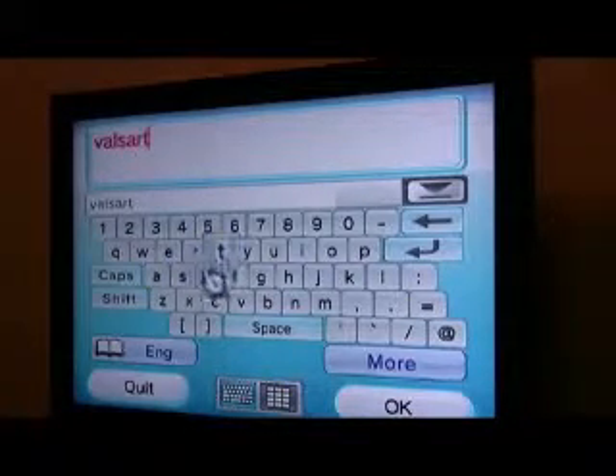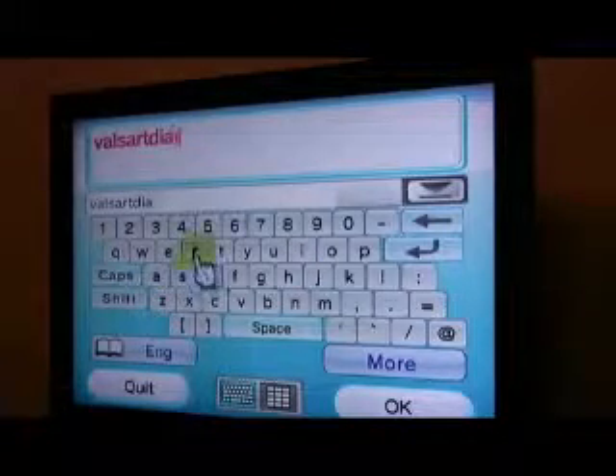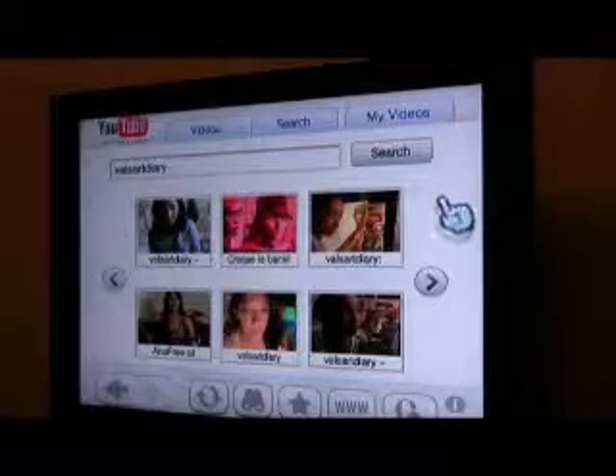I am a very slow typer — what you gonna do? Here I am now. Just click, click, click, and Bob's your uncle.